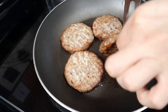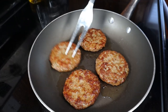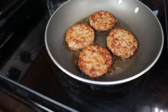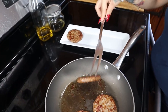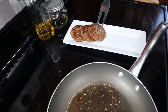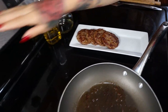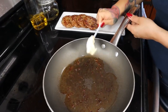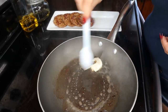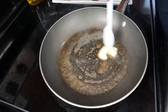Once your sausage is cooked on one side, go ahead and flip it and cook the other side. Once it's done, set it on a plate to the side. Then turn your heat down to medium for the eggs and add a little bit of butter — you can keep the grease in to help the egg not stick. Make sure you let the heat come down low so you don't burn your eggs.